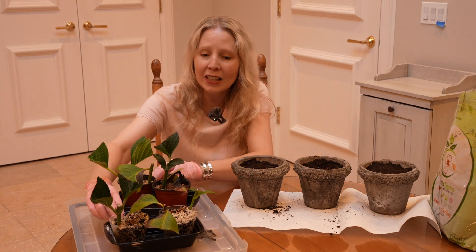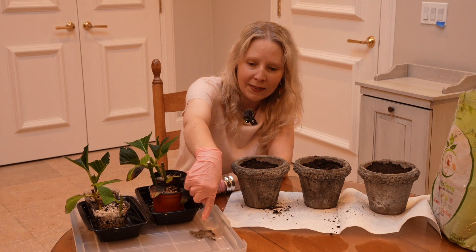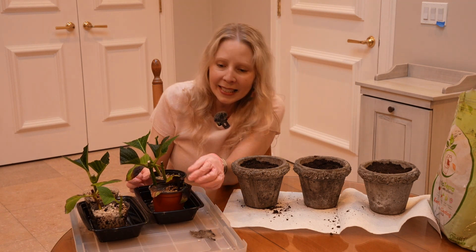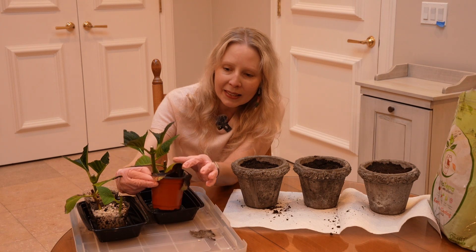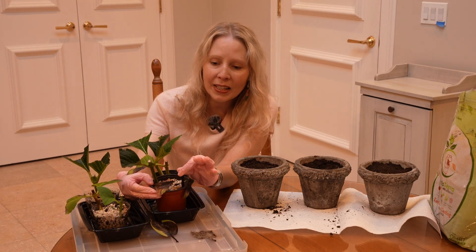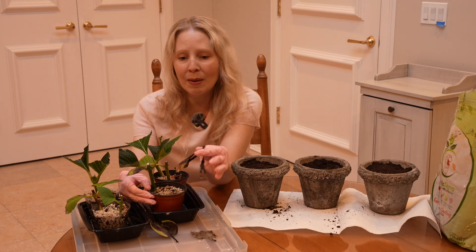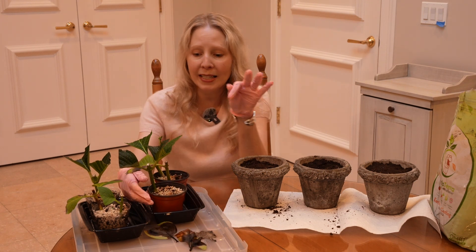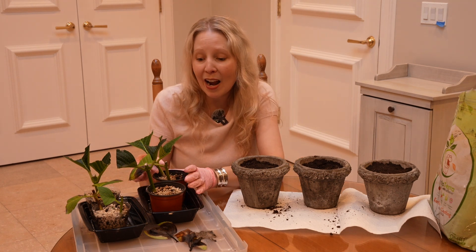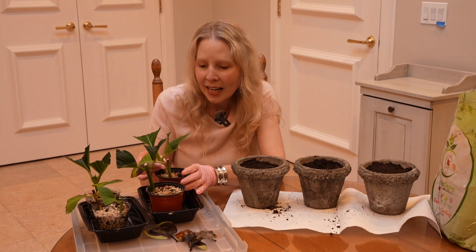Now as I look at these I'm noticing a couple things. The leaf that fell off is very moldy — a sign of moisture. This one here is not looking so good. When they die and fall off like that it looks like it probably got some root rot. So that is a no-go, but we're going to take the others out and see carefully how they did.